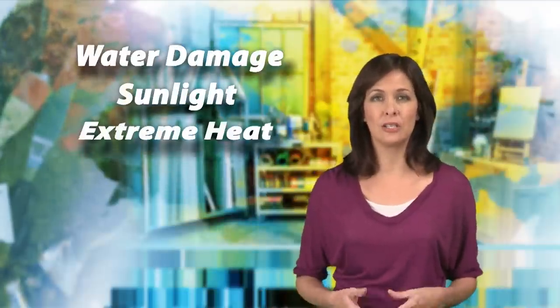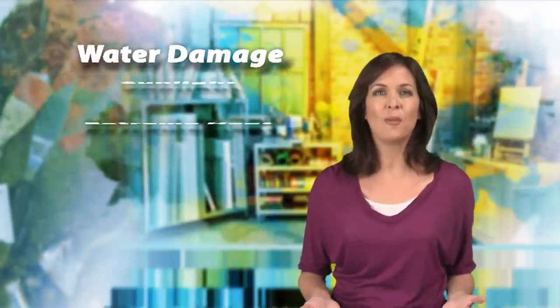It's time to stop storing your documents and memorabilia in your attic like your grandmother did. Why risk losing your most important memories from possible water damage, sunlight, or extreme heat when there's a better way to keep them looking just as new as when they were created?